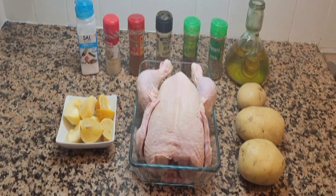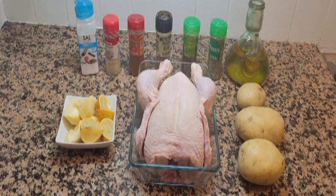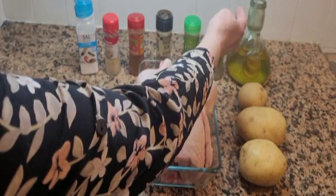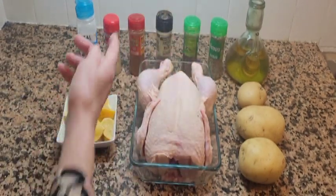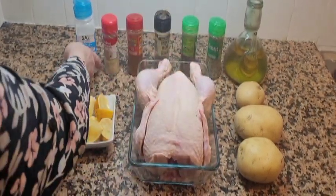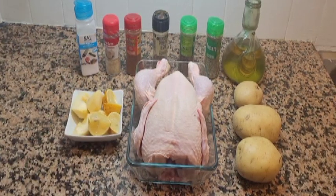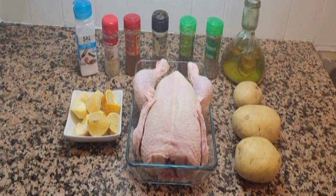¿Nos dices los ingredientes? ¿Qué vamos a necesitar para hacer un pollo en el Rusty Pollo? En el Rusty Pollo, ¿qué necesitamos? Pues un pollo. Aquí tenemos el pollo, un señor pollo, unas patatitas, aceite, romero, tomillo, pimienta, pimiento dulce, sal. Y pondremos dentro un poquito de limón y un poquito de manzana.